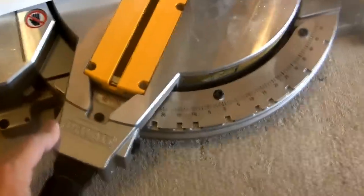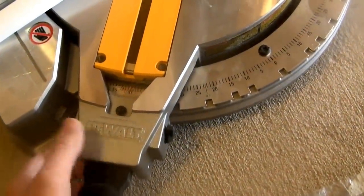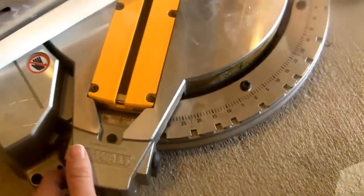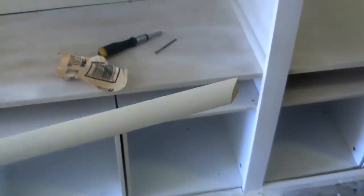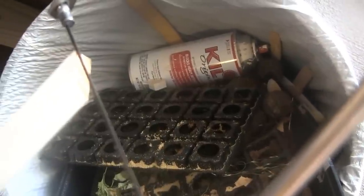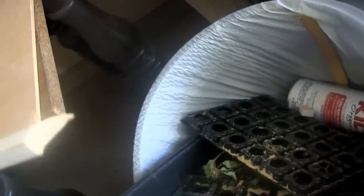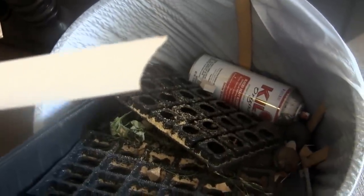Swing this around — you only need a single bevel miter saw or a similar contraption. Line it up, we're going to cut. The right side is now cut. Now we'll do the coping saw — just follow the line around here. Start up here on the corner, get as close as possible, make sure we've got a back cut there, and then just follow it around. Here it is after we've coped it out — we'll see how the cut looks and how it might lay in there.